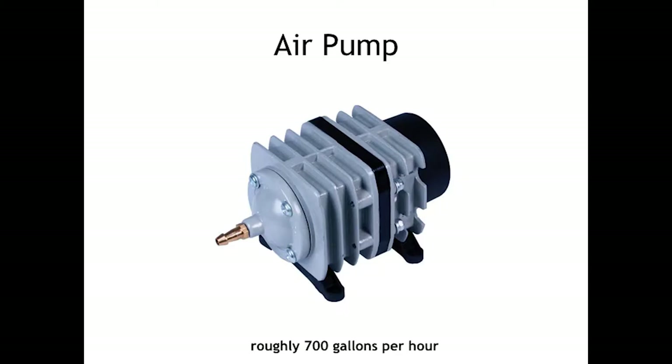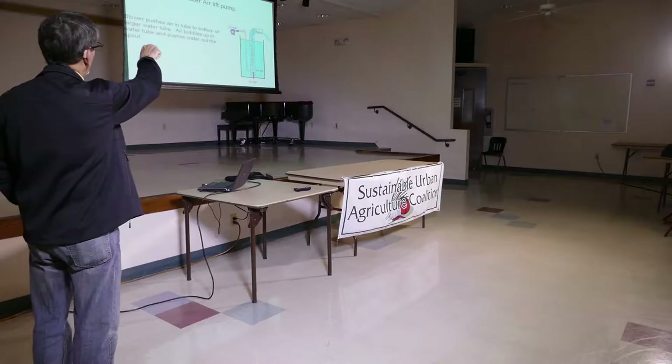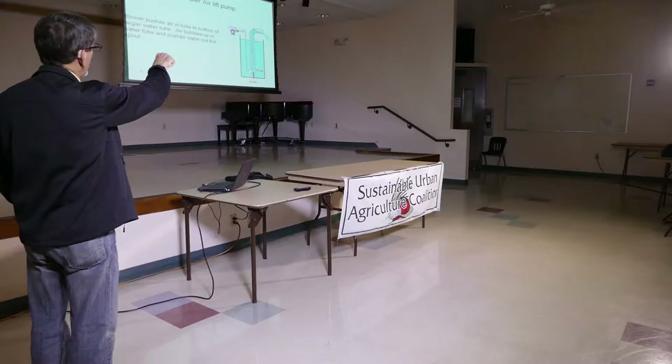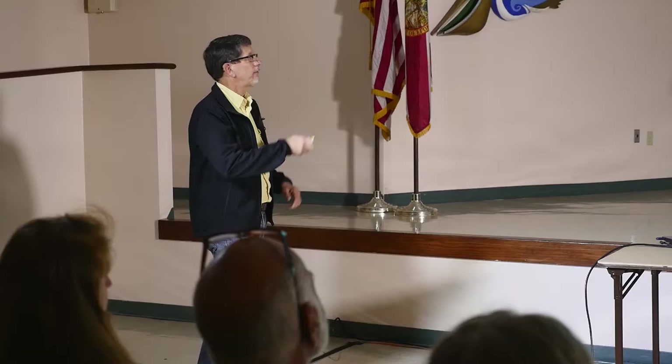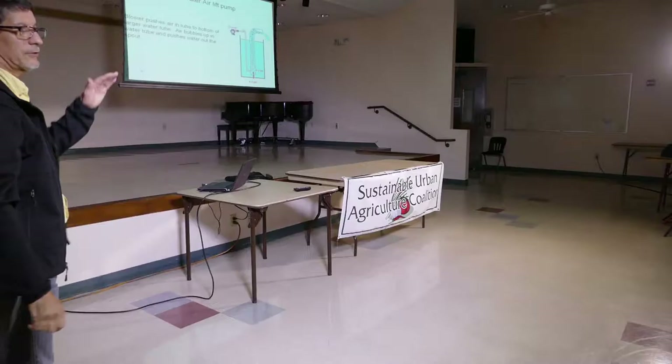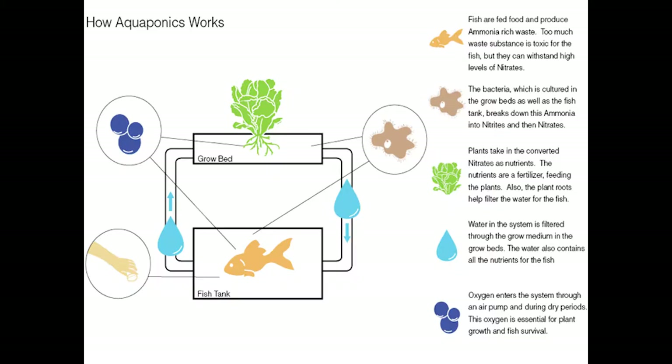This is a commercial air pump — they run around $70. The system I have is a 250-gallon system using an IBC tank that holds 275 gallons of water. This is an air lift pump you can use instead of a little circulating pump. You have a blower or air pump putting air down at the bottom of the tube, it bubbles up and forces water out. As long as you have a tank of a given depth, you can pump water half that distance. My tank is four feet high, so I can only lift the water two feet.